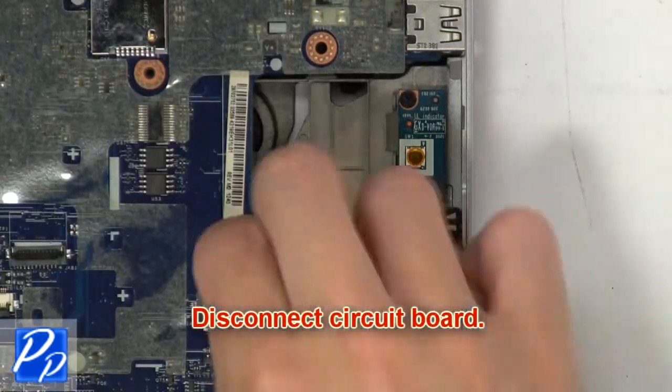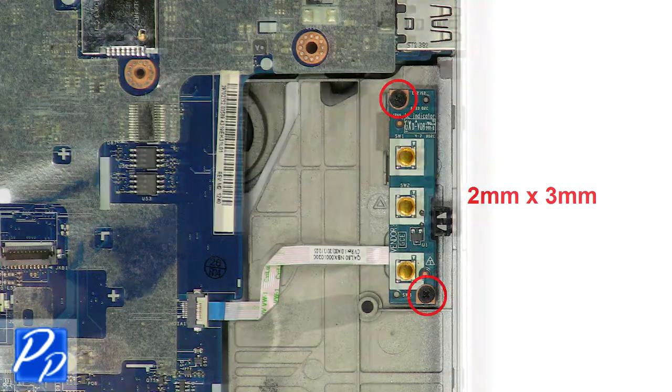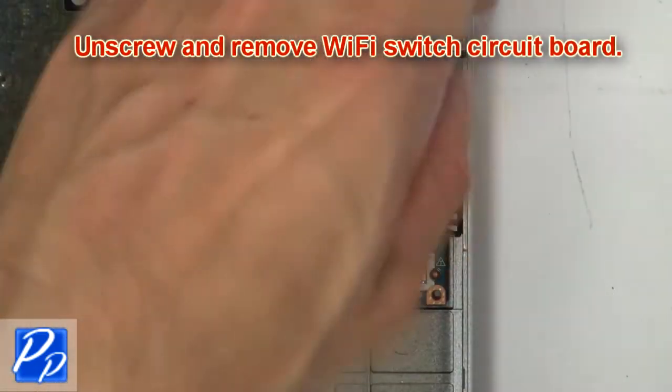Now disconnect circuit board. Then unscrew and remove WiFi Switch circuit board.